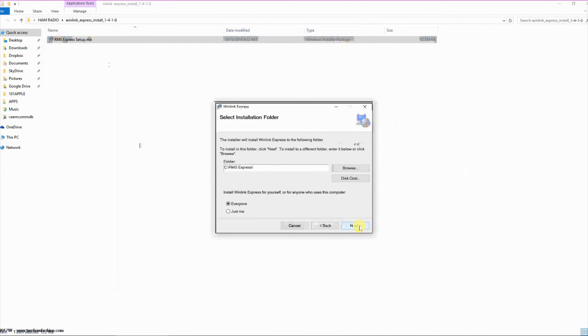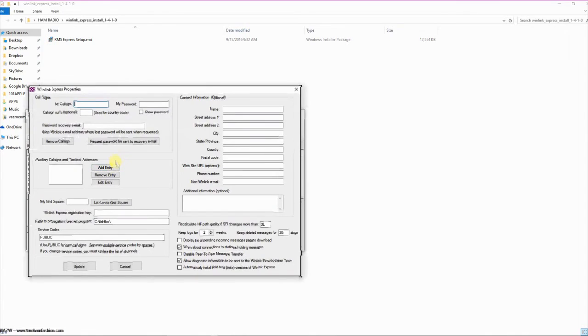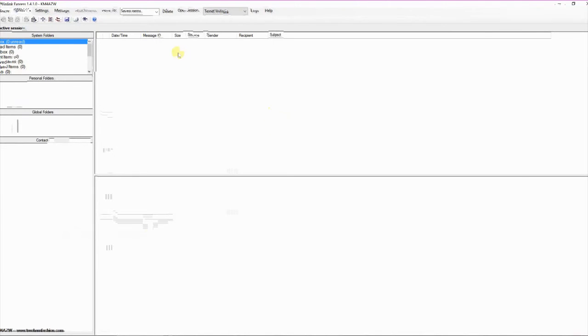Once it's extracted, you can run the installer. Once you run the program for the first time, you'll be presented with the initial settings. You'll want to fill in your call sign and your WinLink password. If you need a password, instructions on obtaining one can be found at the winlink.org site. You'll want to fill in your grid square, and if you wish, you can fill in all the optional contact information. Then click Update. You may then see a registration dialog box — you don't have to register the application to use it, and you can just click Remind Me Later.